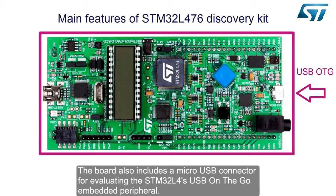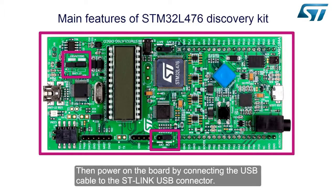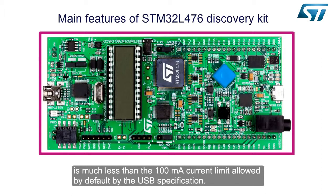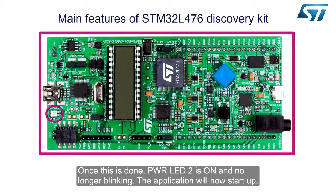The board also includes a micro USB connector for evaluating the STM32L4's USB on-the-go embedded peripheral. To operate the board and access the functions of the pre-programmed application, connect Jumper CN3 and set Jumper JP5 to the on position. Then power on the board by connecting the USB cable to the ST-Link USB connector. The current consumed by the application is much less than the 100mA default USB limit; nevertheless, the ST-Link negotiates with the host during USB enumeration to increase the current output capability up to 300mA. Once this is done, power LED 2 is on and no longer blinking.